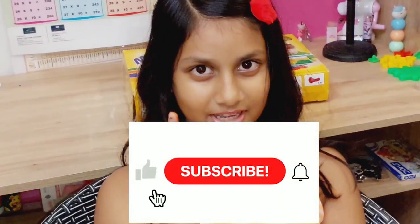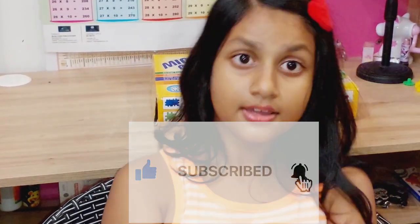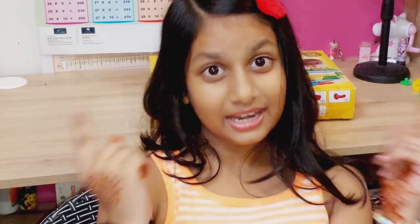So friends, before starting my video, please subscribe to my channel and press the bell icon so that when I upload my video you can get the notification. After watching my video, please like, share and comment. So let's start.